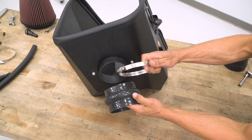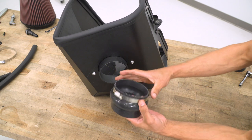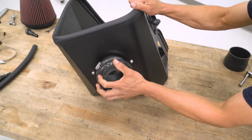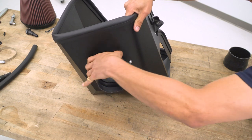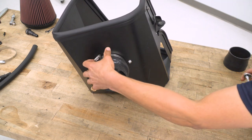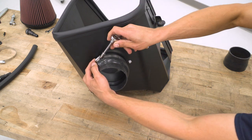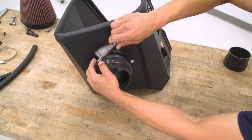With the filter adapter installed, grab the hump hose and the appropriate size clamp — there are several different size clamps, so make sure you grab the one that fits the hump hose best. Slide the clamp onto the hose, seat the hose all the way down against the heat shield, position the clamp so it's squared up and sealing the hose all the way around, then tighten it down with an 8-millimeter socket.